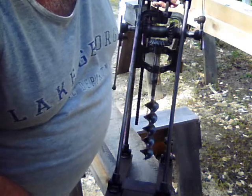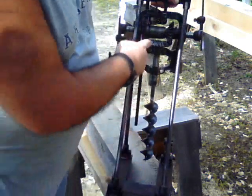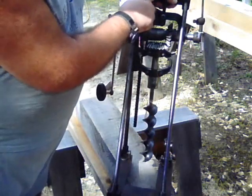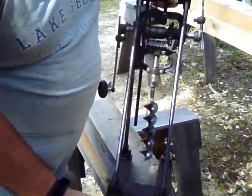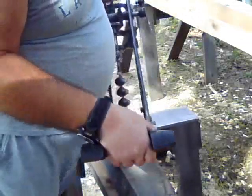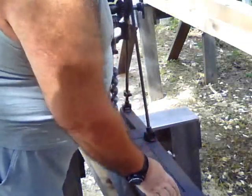When I carry a Millers Falls boring machine, I like to keep my thumb around the latch that holds the carriage so it won't drop accidentally, and then I grip the seat. It's very easy to carry and place on your timber ready to bore.